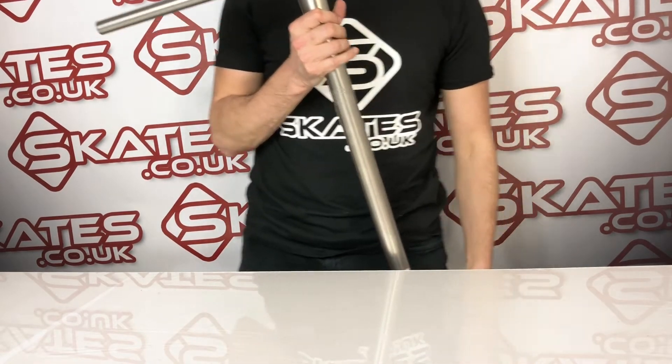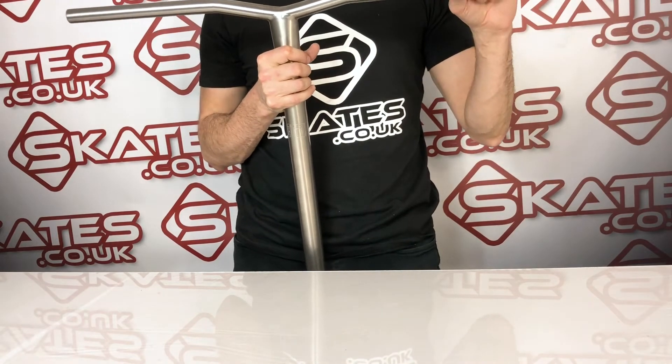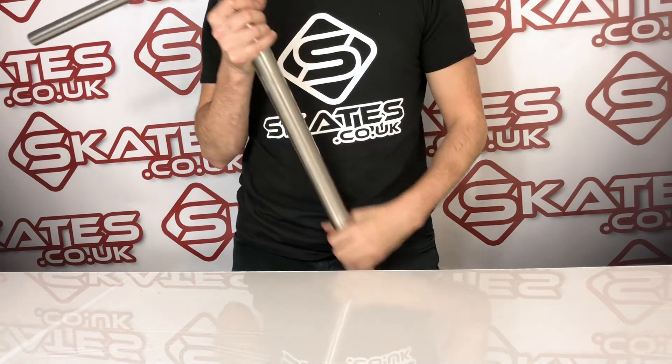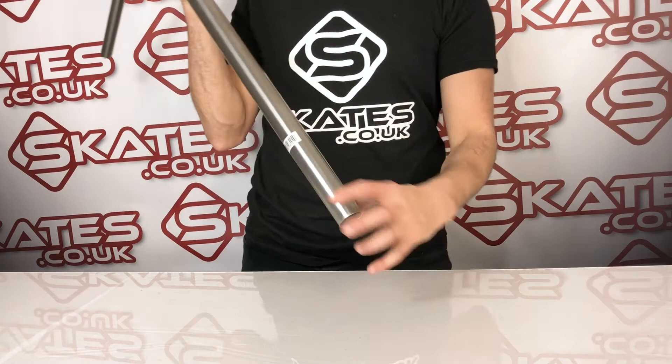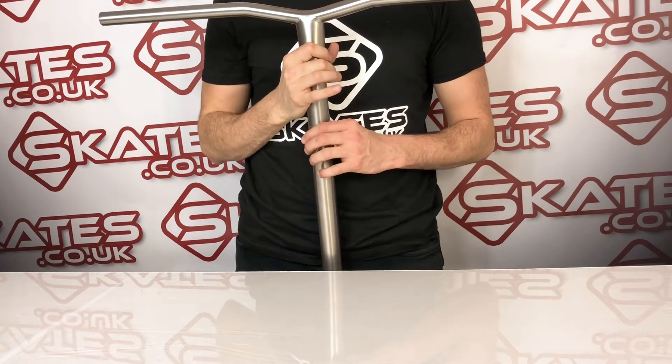Weight-wise you're looking at 870 grams, but obviously it's a very big bar so a lot of riders will want to cut it down, meaning the weight will be less. The outer diameter is oversized, so you will need an oversized clamp to fit it on your custom scooter.